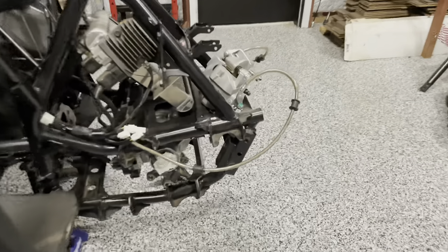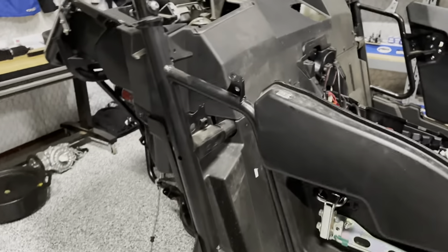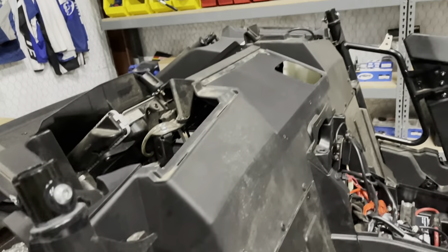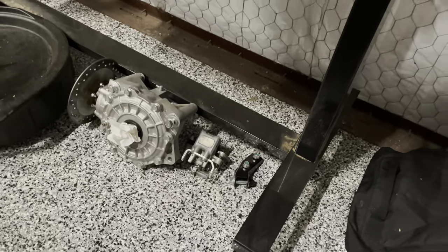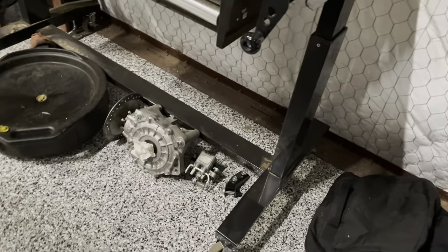I went ahead and removed that front sway bar that I talked about. I forgot to get the seatbelts out, so they're out now. I went ahead and disassembled some more of this rear plastic — these are just little panels that easily clip on and off — plus there was an additional panel for the intake for the GYTR turbo in there.